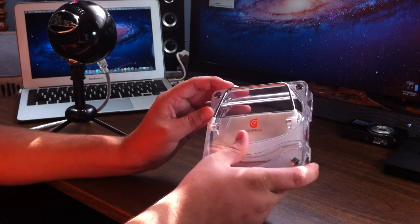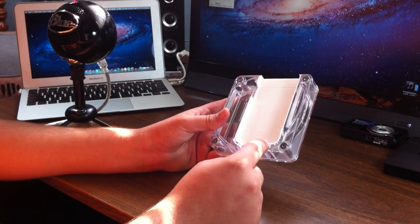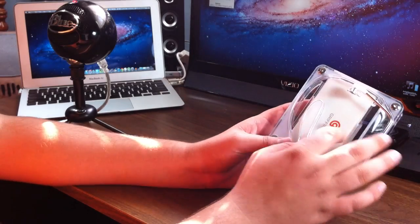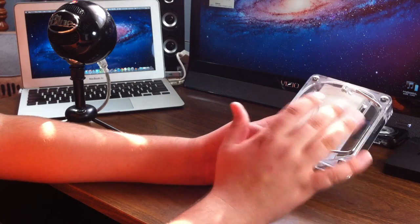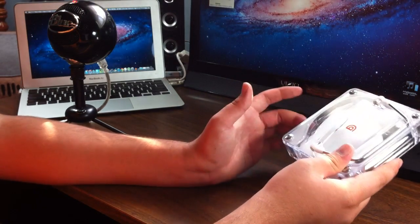Now what this thing does is actually really cool. What it does is it actually takes the sound that comes out of the speaker on your iPhone and acoustically amplifies it all through here and just makes it a lot louder. This actually does work great. I'll show you how that works in a second, but first let's just go over the actual product and the design.